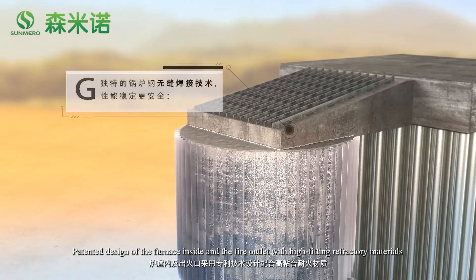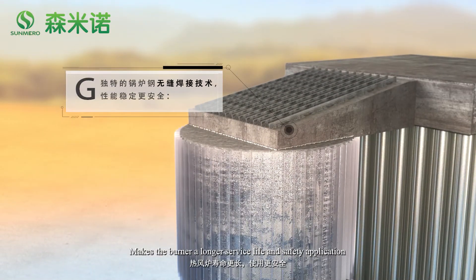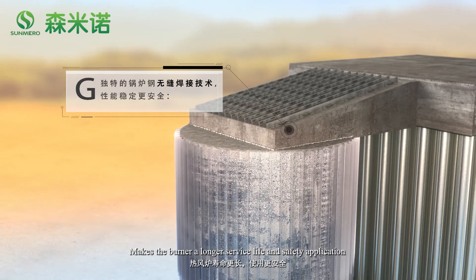The patented design of the furnace inside and the fire outlet, with high-fitting refractory materials, gives the burner a long service life and safe application.